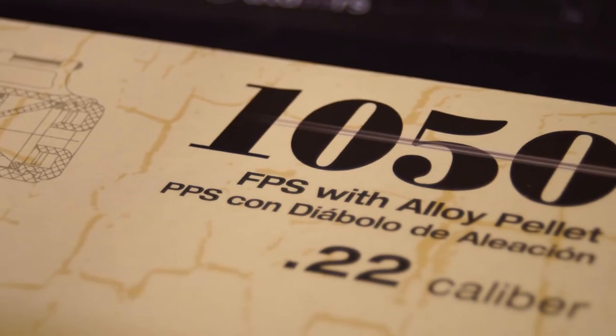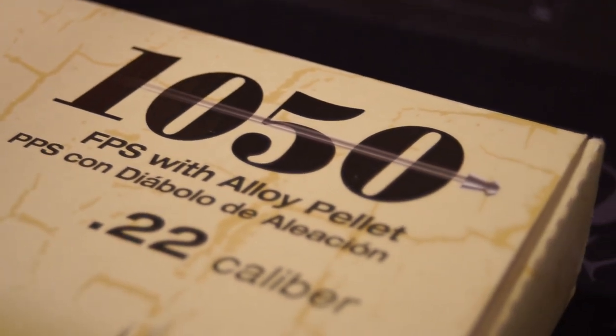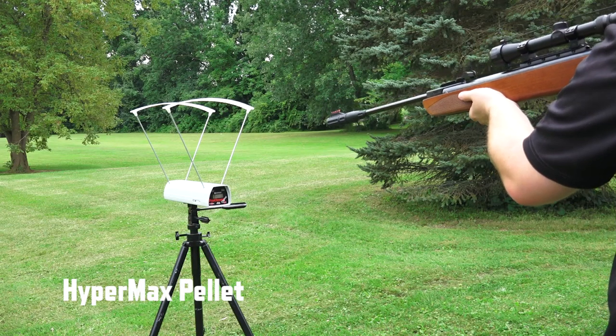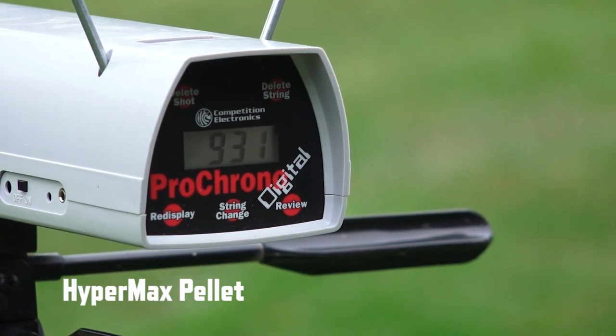Now let's talk about the speed. Umarex advertises 1050 fps with alloy pellets and 850 fps with lead pellets. We busted out the chronograph and tested speed with a few different style pellets. The numbers weren't exact but taking variables into consideration it's close enough for a win, and that's more than enough speed for any kind of small game.